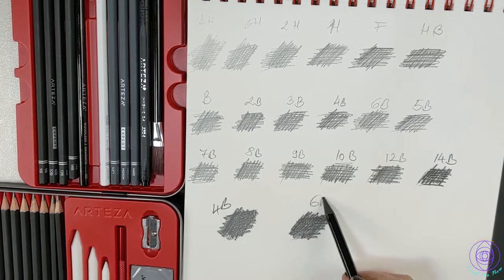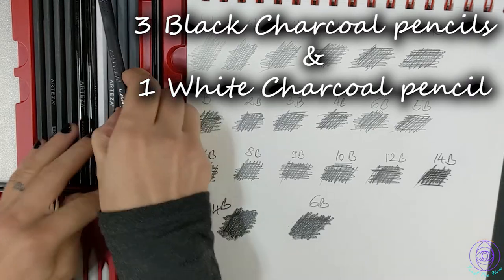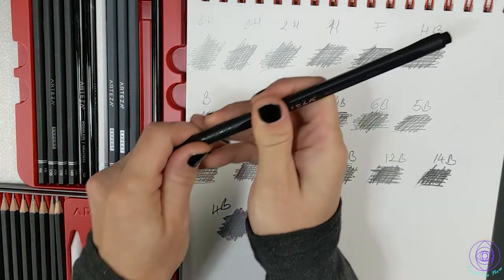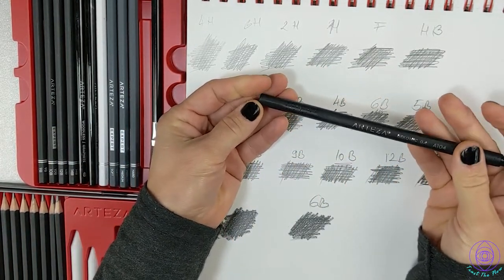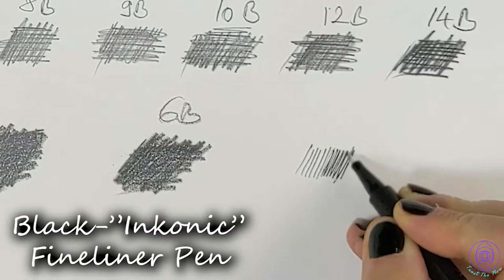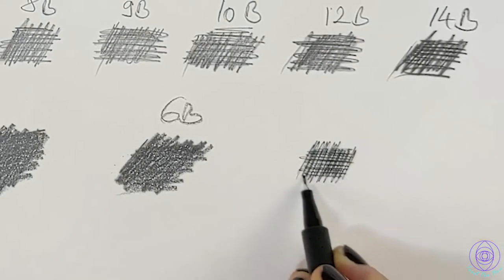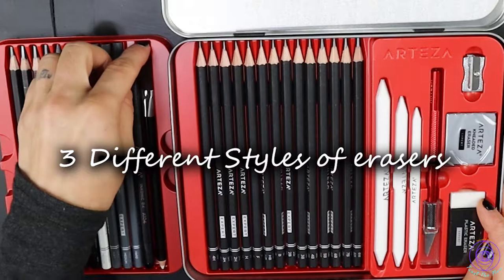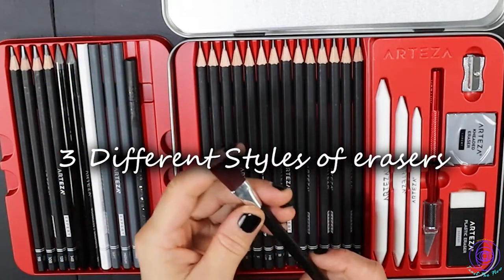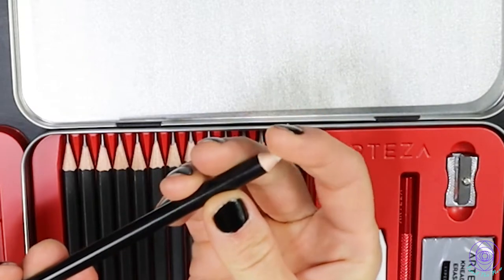You also get three black charcoal pencils — soft, medium, and hard — and a white charcoal pencil which is a medium. Additionally, you get a black fineliner pen that I use all the time in white drawings, and you get three different erasers. The precision eraser is really great for lifting graphite from the page for highlights.